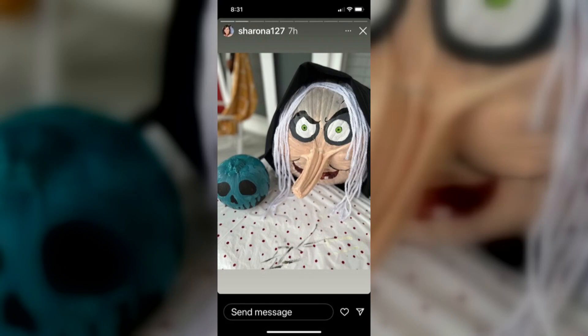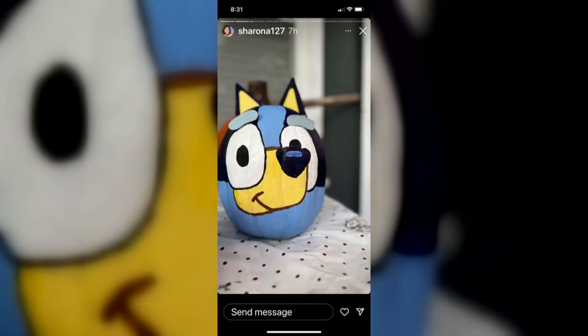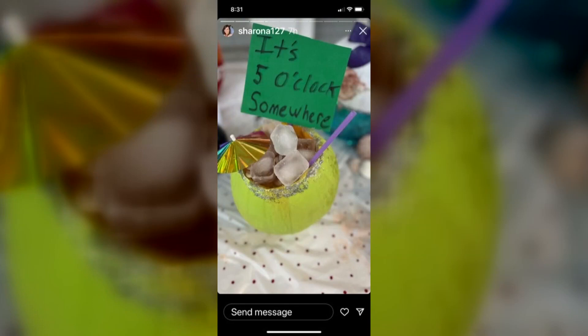This is a Snow White witch with her apple — really well done. I love that they used the stem as the nose. Then there's Bluey, the cartoon character; the 3D ears and the eyebrows make that one stand out. And then this is an homage to Jimmy Buffett — they made a coconut margarita, five o'clock somewhere.